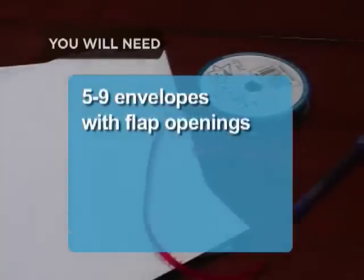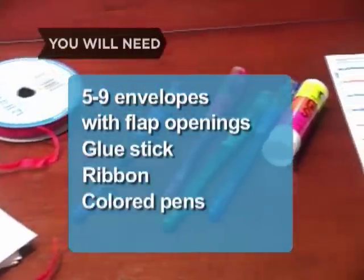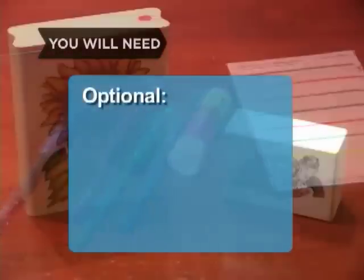You will need 5 to 9 envelopes with flap openings, a glue stick, a ribbon, colored pens, decorative labels, and rubber stamps.